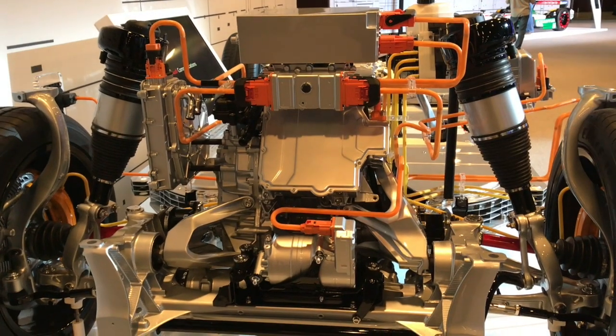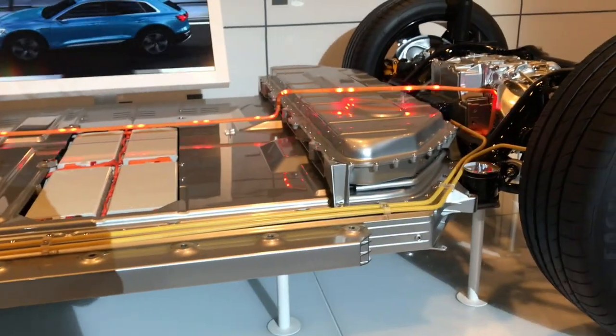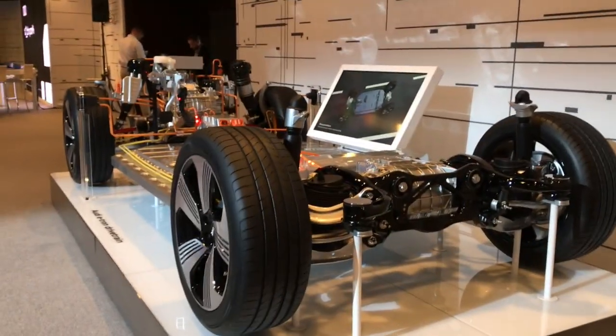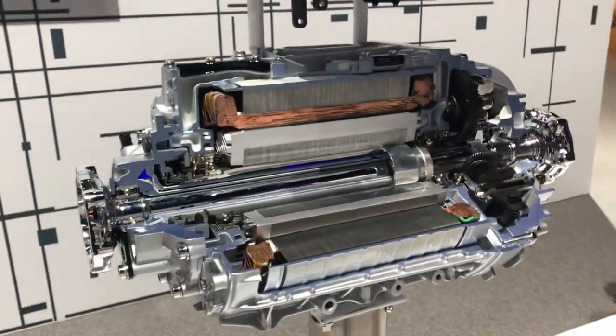That's how small the electric motor is in the regenerative braking system. And then this is the battery pack. There's a cutaway view of the electric motor.